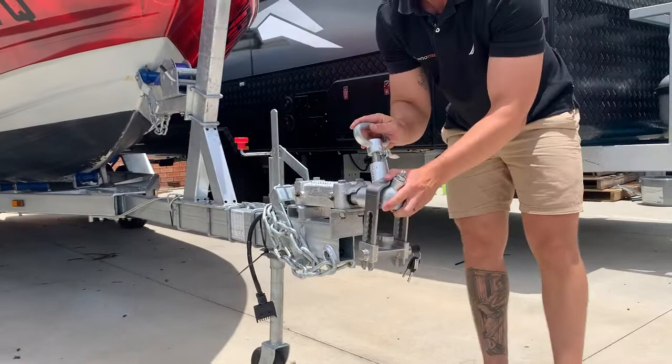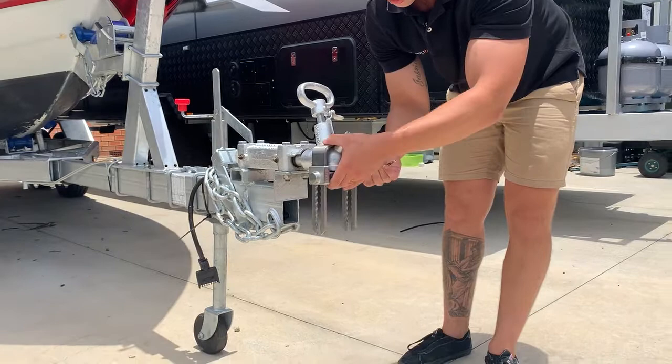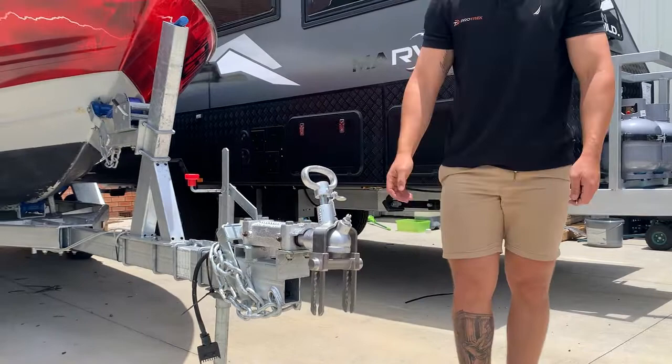You'll see that it's got that really nice design that sits neatly over the 50mm ball. Turn that key, slide up, find the groove and lock it. And there you go — that's it.